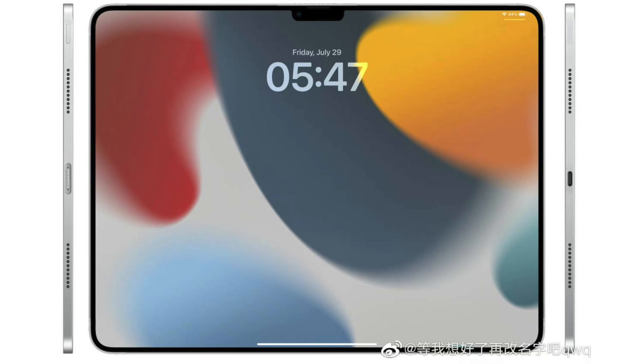We have some new renders and leaks of the M2 iPad Pros and it's not great news because there could be a notch, so let's delve into it. Let's begin with the renders because these have been floating on Weibo and I'm assuming this is giving us a rough idea of the new design for this iPad.